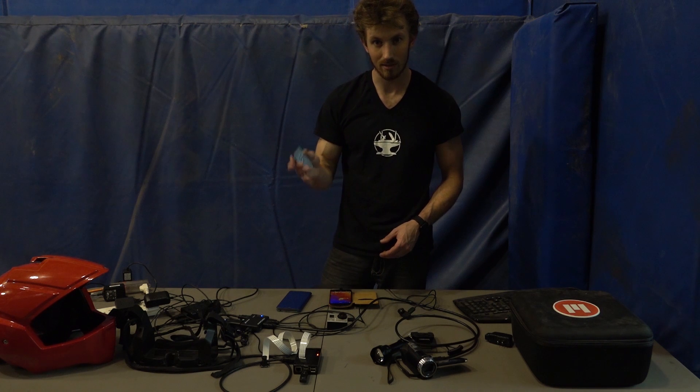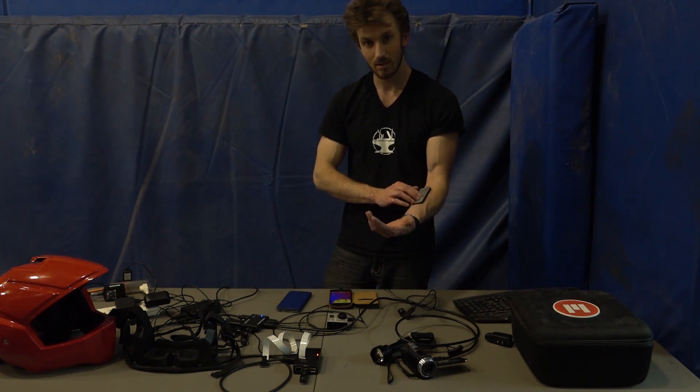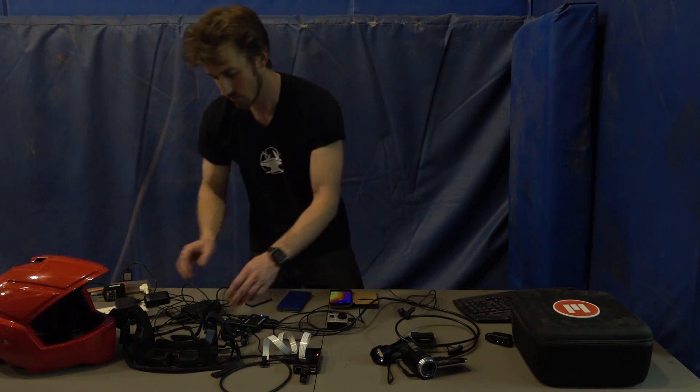To connect it all to the heads-up display we're using an HDMI switcher. The cool thing is it's got a remote, so we'll have the remote on your arm and you'll be able to switch between the different cameras just like that.